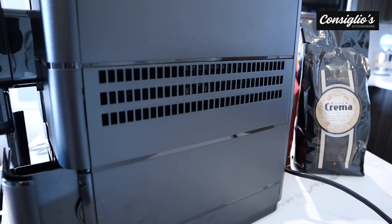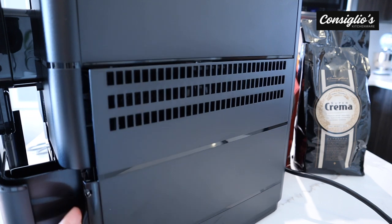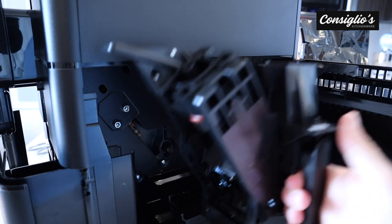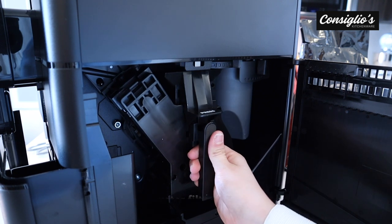If you take the front portion of the machine out — the drip tray — and pull that out, you'll be able to open the side door. Once you open the side door, you have access to remove the brewing unit. You can rinse this under the sink once per week for overall maintenance.